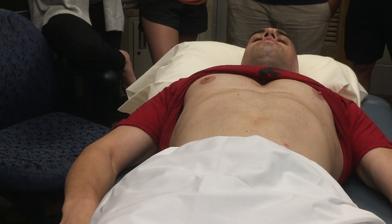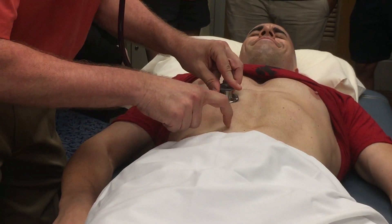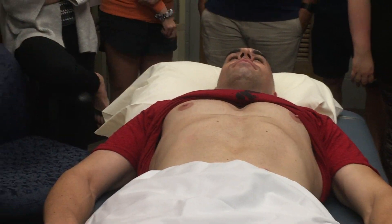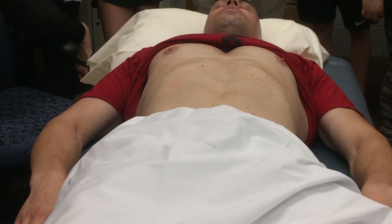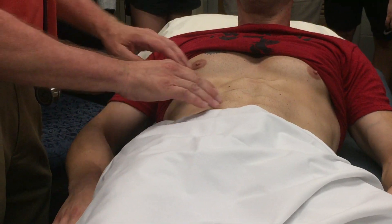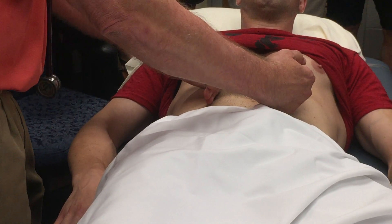I can show you how to do the scratch test again to determine the size of the liver. We determined that the liver border was in the places we already knew it was from percussing and from palpating. At the end of the exam, I had forgotten to check for a hernia or diastasis recti. Can you raise your shoulders up off the table just a bit? I don't feel any hernias, and I don't feel a big separation — that's what diastasis recti is.